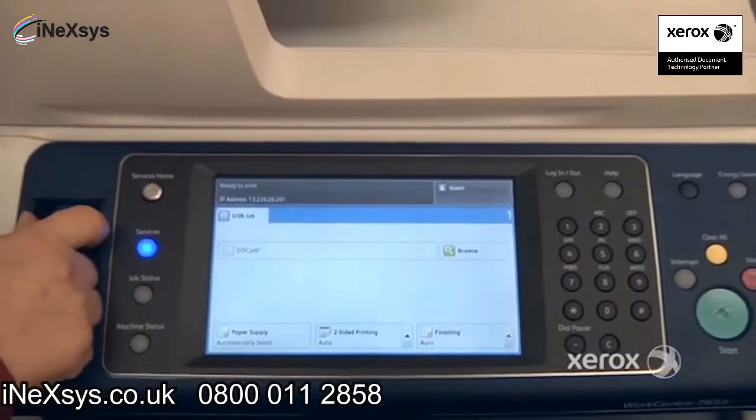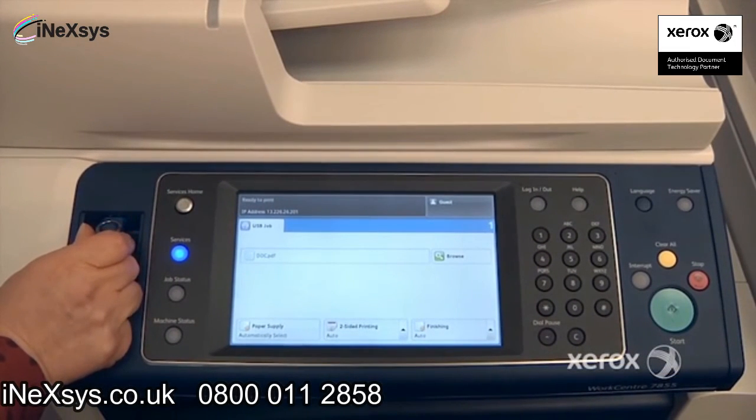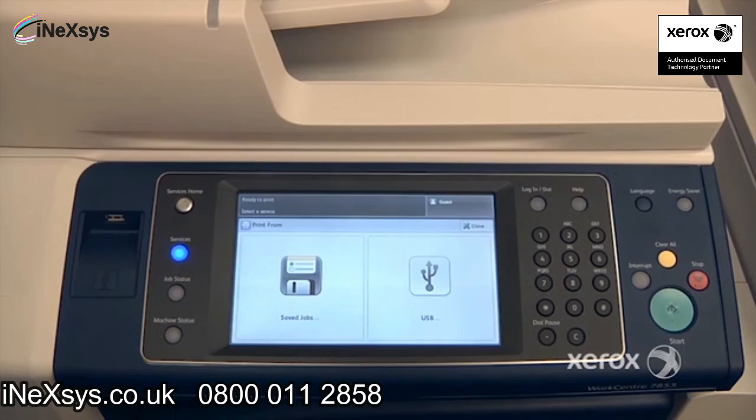Once the job is complete, it's safe to go ahead and remove your USB key from the multifunction device.